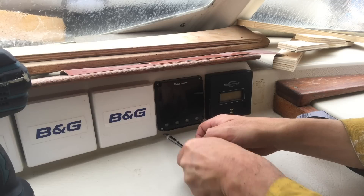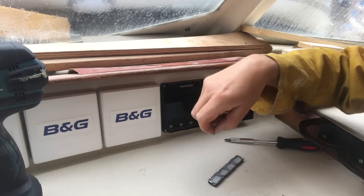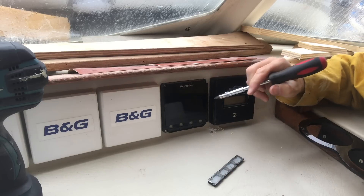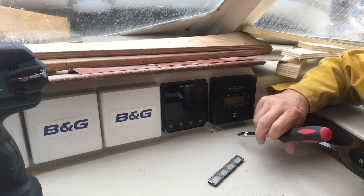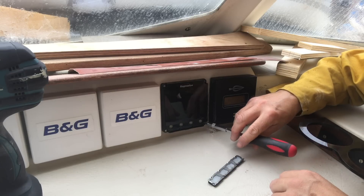I don't know why they supply these things with such cheap screws. It must be such a minimal part of the overall build cost, and yet it's so phenomenally inconvenient when it breaks off like that. It's solidly in place, so I'm just going to leave it as it is.